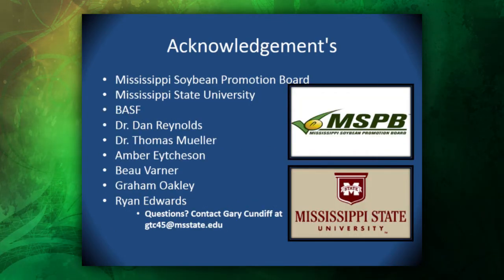I'd like to thank the Mississippi Soybean Promotion Board for their funding, Mississippi State University, BASF, Dr. Dan Reynolds, Dr. Thomas Mueller, Amber Etchison, Bo Varner, Graham Oakley, and Ryan Edwards for all of their support and help.